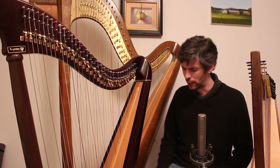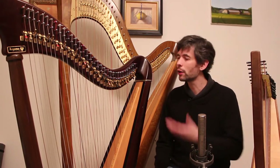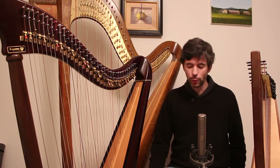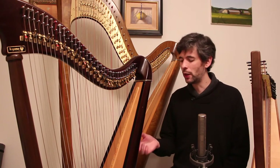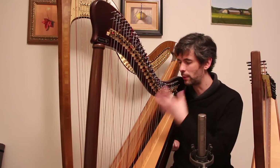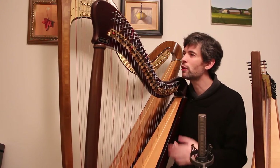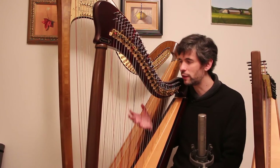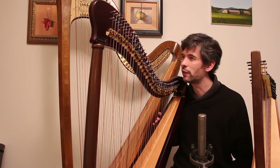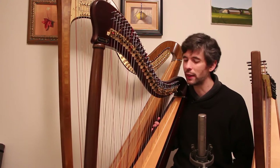Celtic Harps, Part 3: Structural Integrity and Ergonomics. Before we get to talking about the sound of the harp, which of course is very important, it's also worth being aware that there's a fair amount of pressure on the frame of the harp, and you just want to make sure that it's built well enough to last — that the design, the woods, and the way it's put together will stand the test of time.